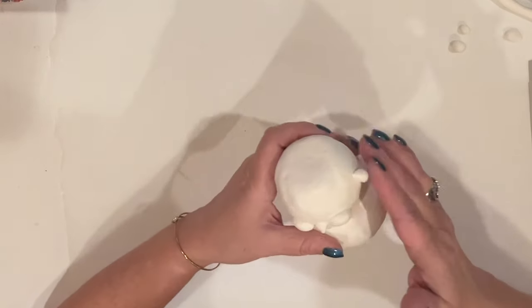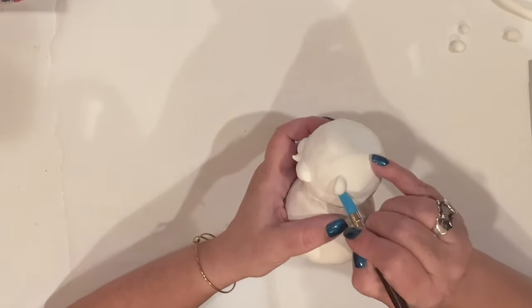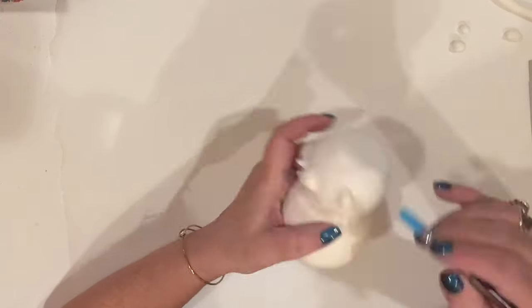And finally, I've cut another small ball in half for his ears, which we're going to place right on the side of his head, working them in just like we did all the other features.